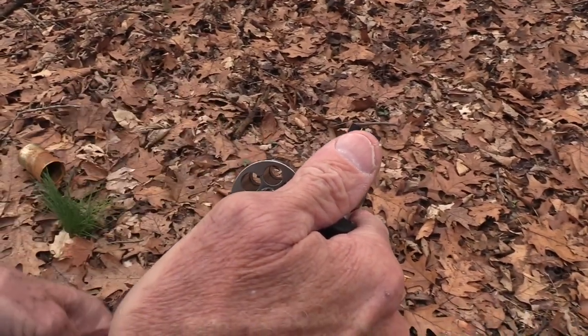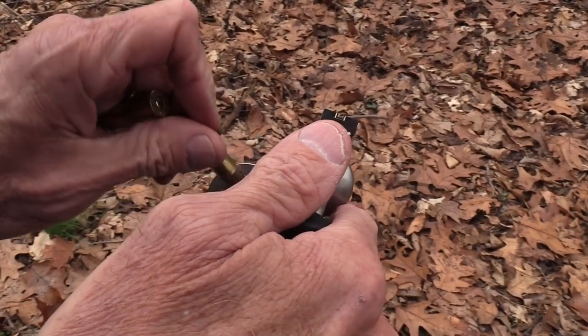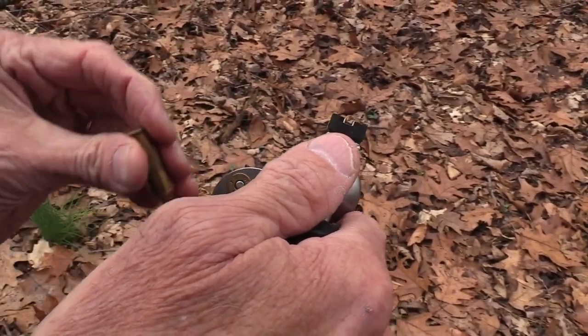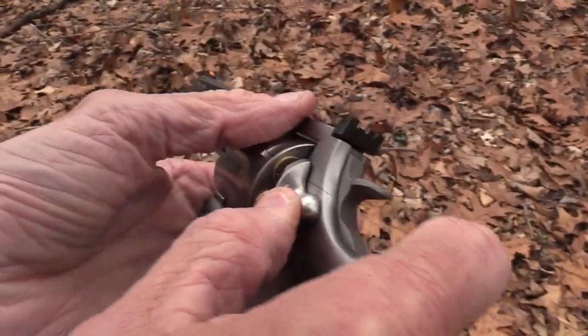So we thought we'd see how it will do here at — wow — this is every bit of three, four, five yards. So it's an important element to the testing, don't you think?